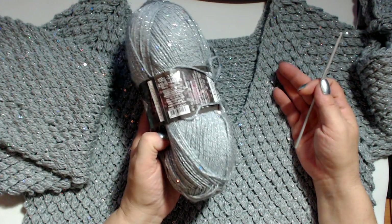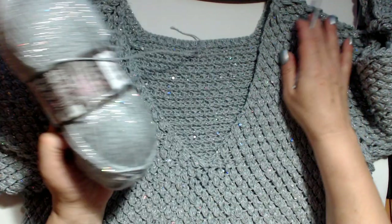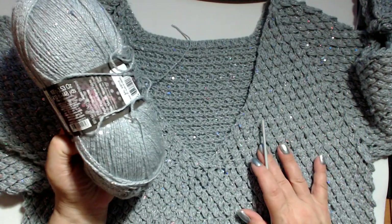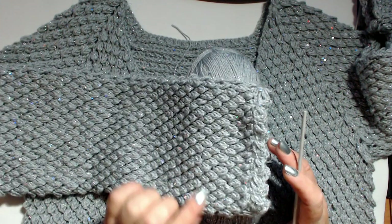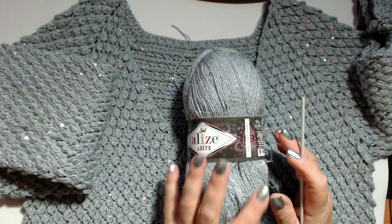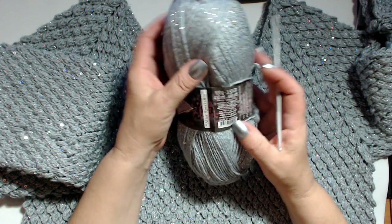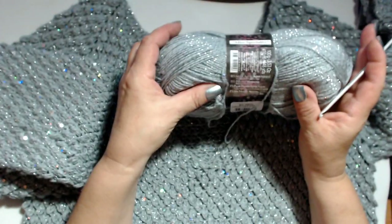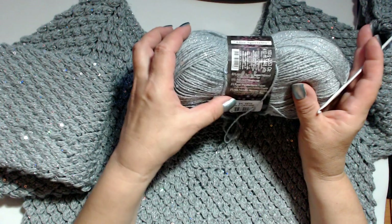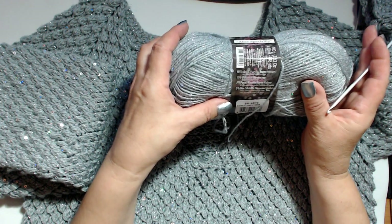Per realizzare questo maglione ho usato 350 grammi di questo filato. Ho lavorato la parte dello sprone e del busto con l'uncinetto del numero 4 e le maniche con l'uncinetto del 3,5. La composizione di questo filato: è un gomitolo da 100 grammi, 410 metri. La sua composizione è 80% acrilico, 10% poliestere, 5% paillette e 5% lurex.